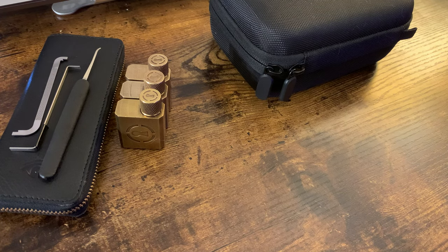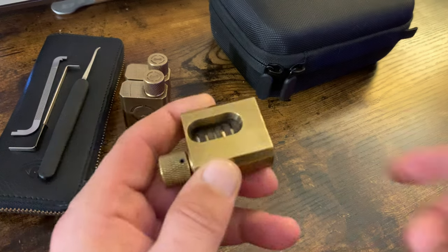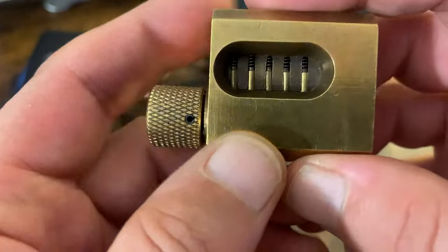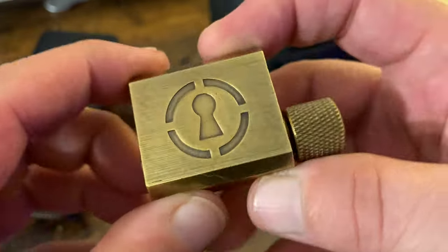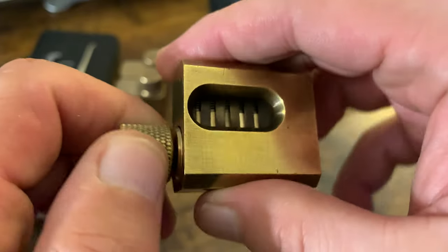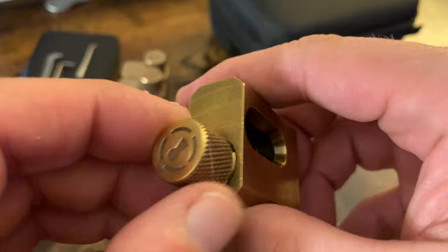Hey, it's Mark A Squared. So someone posted asking about seeing me pick. These are Sparrow's practice locks with the cutaway so you can actually see the pins. This is the lock that I used to get my white belt on Reddit.